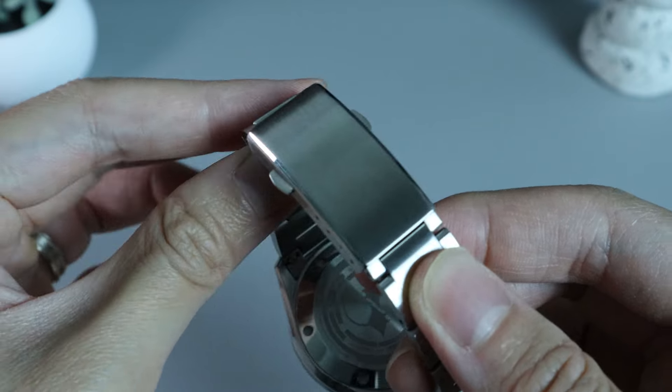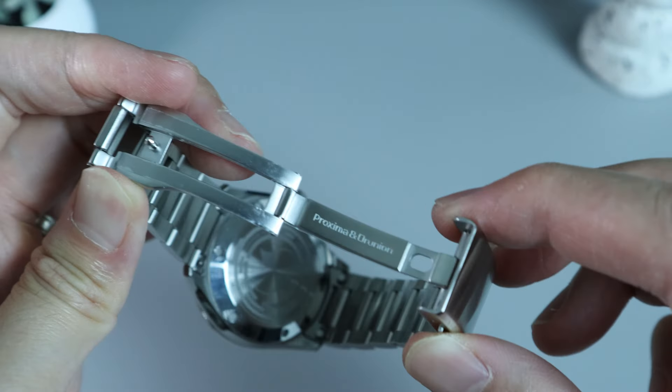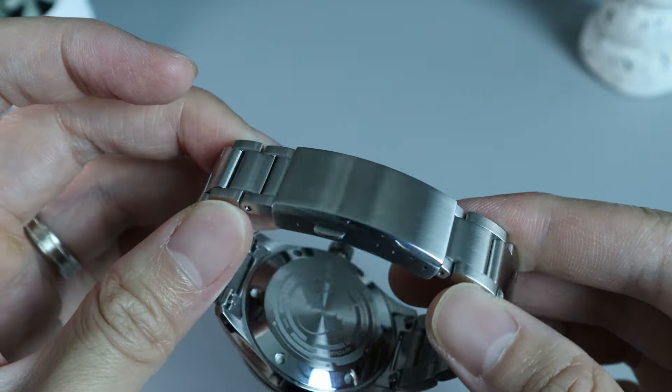For the clasp, we have a milled button push clasp. The top and flanks are brush finish with a polished chamfered edge in between. The clasp is unsigned, but the inner part is signed. There are four micro-adjustment holes. Recently, I believe Proxima has replaced its clasp with a new one that has on-the-fly adjustment.